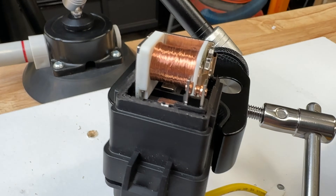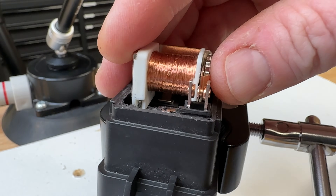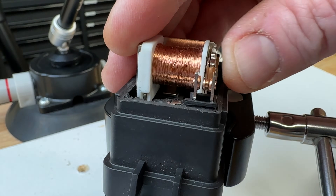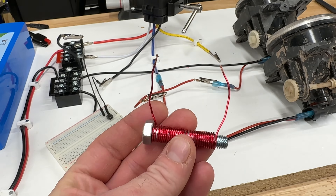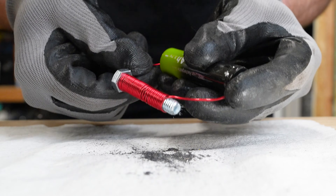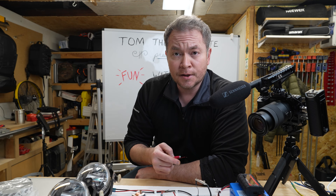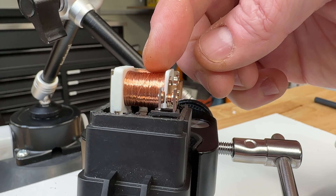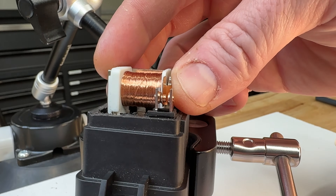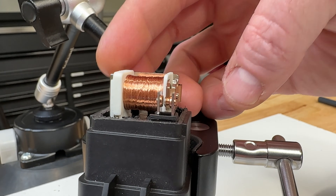When you energize the relay, you can see there's a gap there — it's going to be thrown into the blue wire, or when de-energized, back to the yellow wire position. Remember that experiment from school where you take a ferrous rod, wrap it with wire, and pass electricity through it? It turns it into a magnet — that's essentially how this relay works. When you put electricity through it, it energizes this coil, which magnetizes everything and pulls this rod over to the blue wire. This arm is spring-loaded, so when you de-energize the relay, it returns and passes current to the yellow wire.